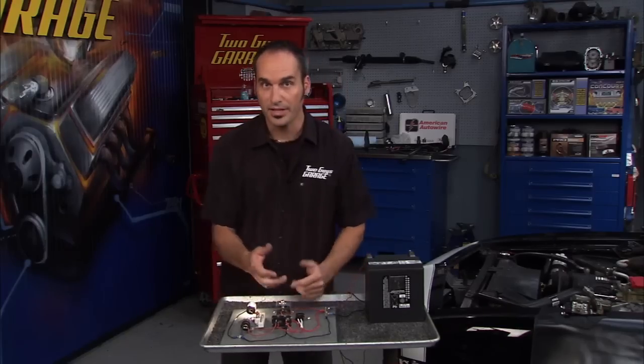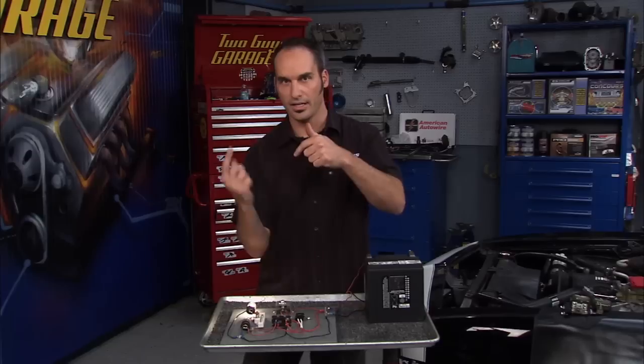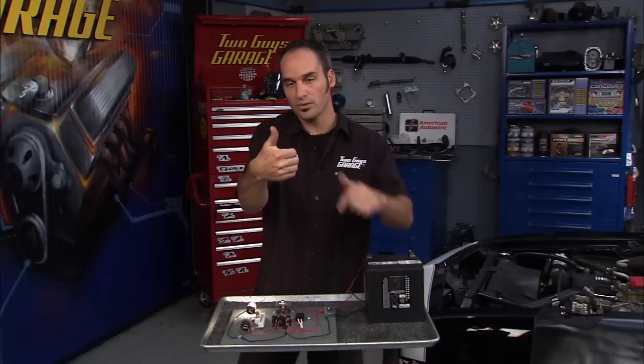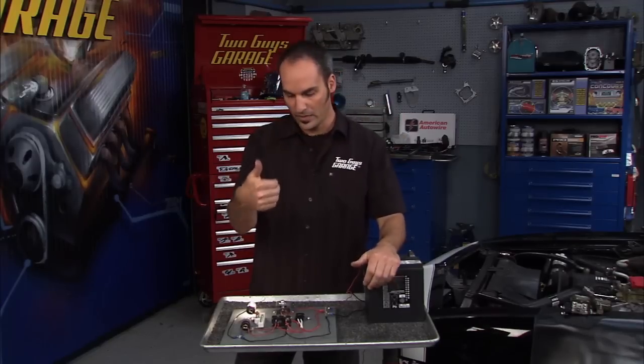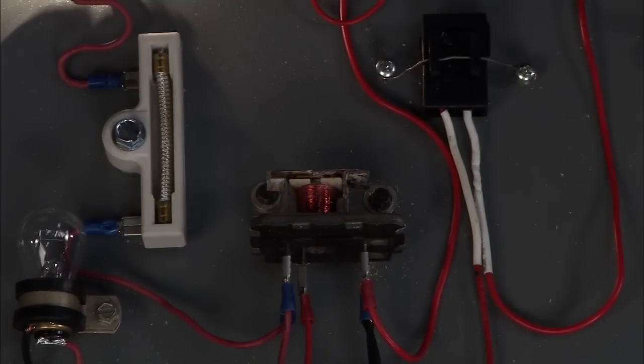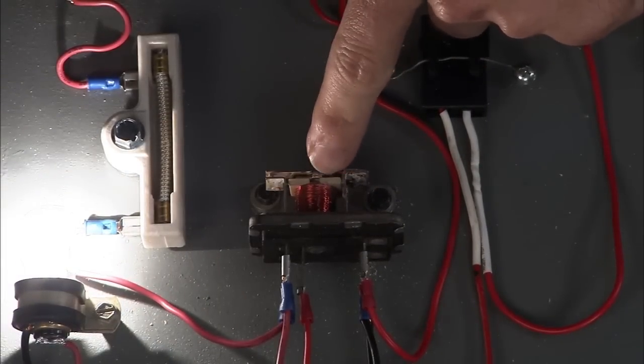A relay is basically a coil of wires. If you run current through a wire, you're going to get a magnetic field. The direction of current, right-hand rule, is the field you're going to get. Now, if you wind these things up tight enough, you're going to get enough force to push and be able to throw the switch back and forth. You can see it go from one to the other based on the current going through that coil.